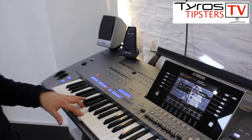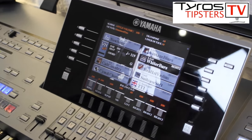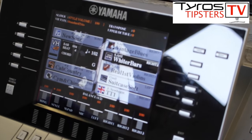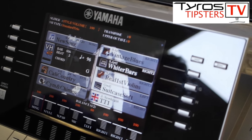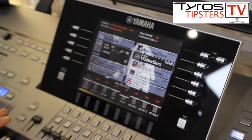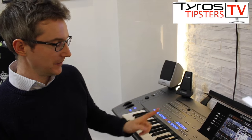Here I go — you can hear the tempo coming down. So that's a really effective way to finish a song: a double-tap on the ending button.